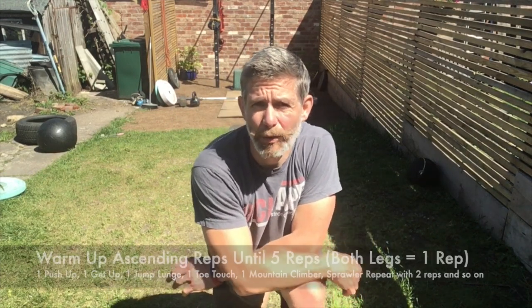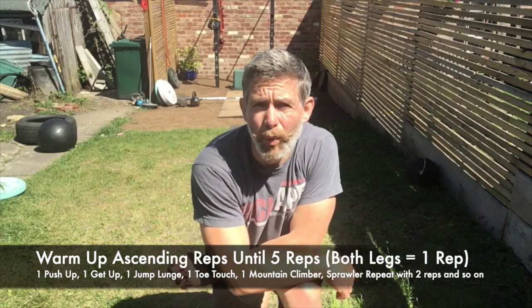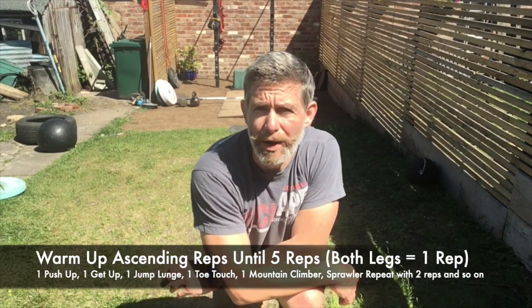Hi guys, your warm-up for today is going to be one push-up, one get-up, one jump lunge, one toe touch, one mountain climber.